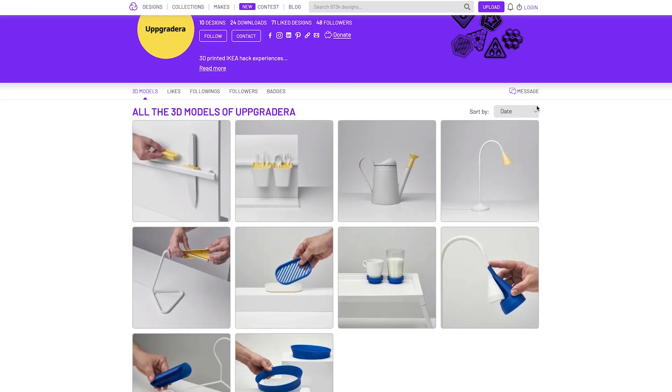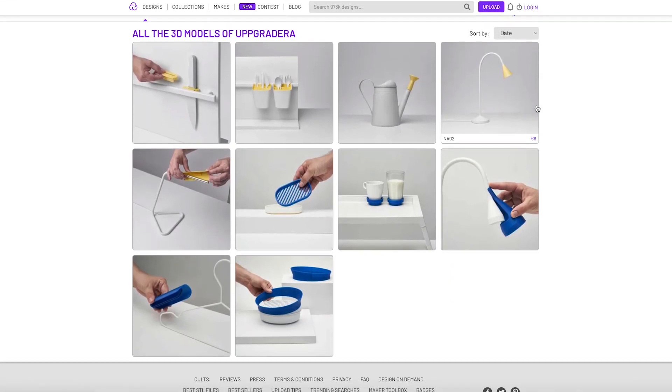The first and second collection is available on KULZ 3D — you can buy and download it. The third collection will be available on Enable 3D's website for free, forever.